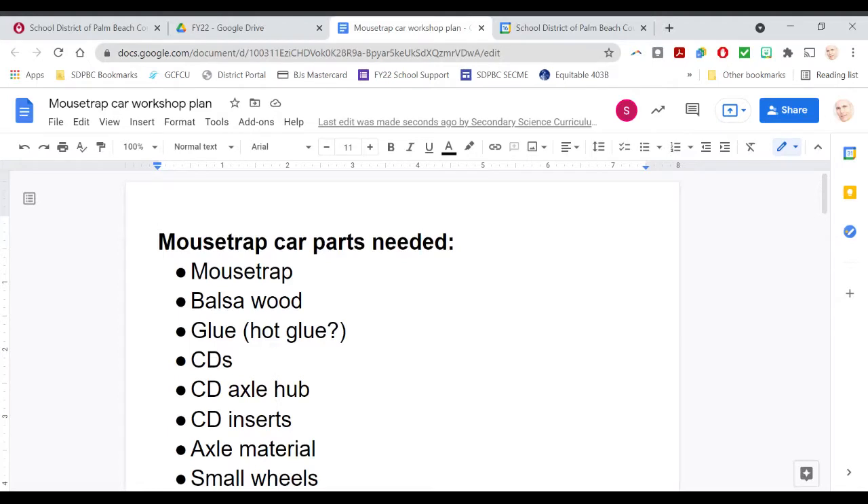Welcome to the mousetrap car build video. Here is a brief list of some of the parts that you're going to need for this build.